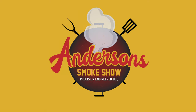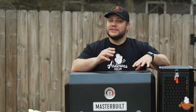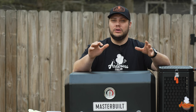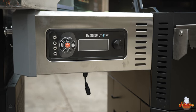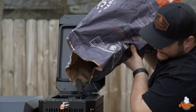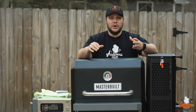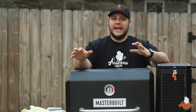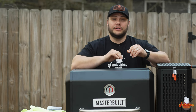I've had a Masterbuilt Gravity Series 560 since they came out about two years ago, and to be honest it was revolutionary in the charcoal grilling and smoking experience. It introduced a digitally controlled charcoal grill and smoker to the consumer market for the first time at a low price. There are other gravity smokers out there — some custom builds — but you're talking thousands of dollars. Masterbuilt took a concept and simple technology, capitalized on it, and made a pretty darn good grill.